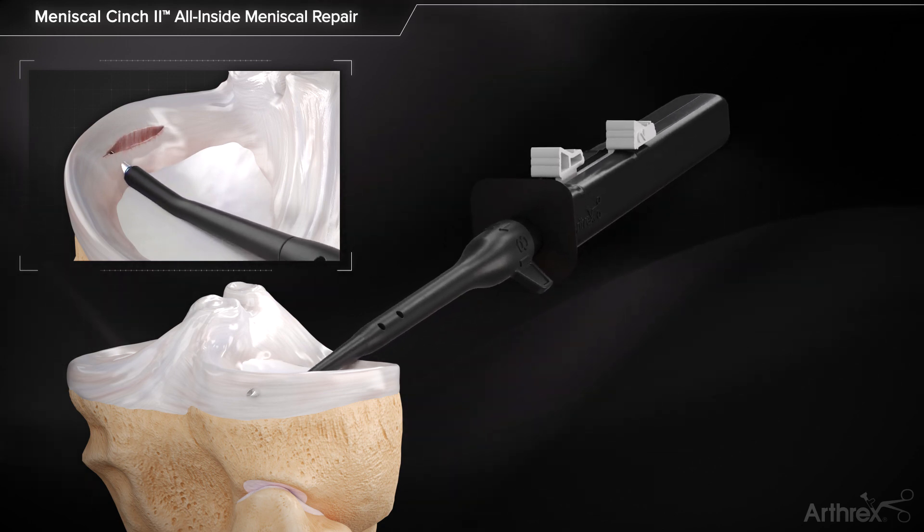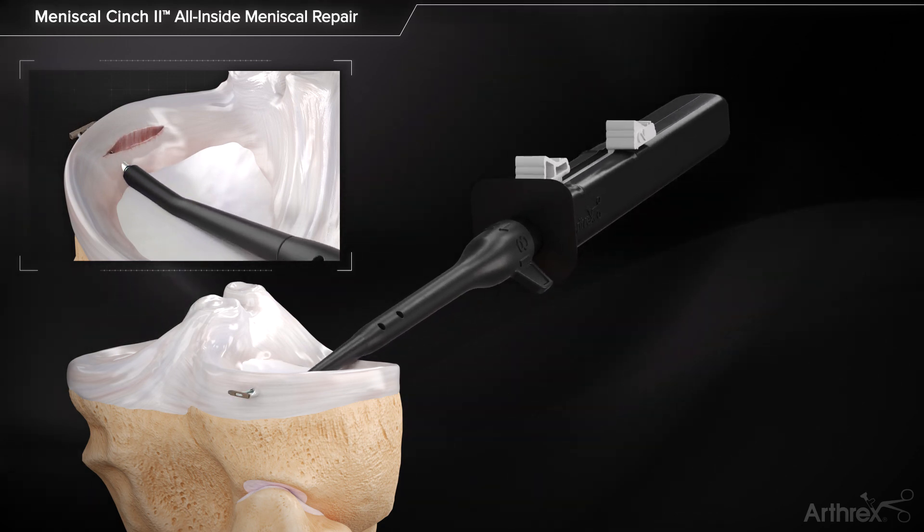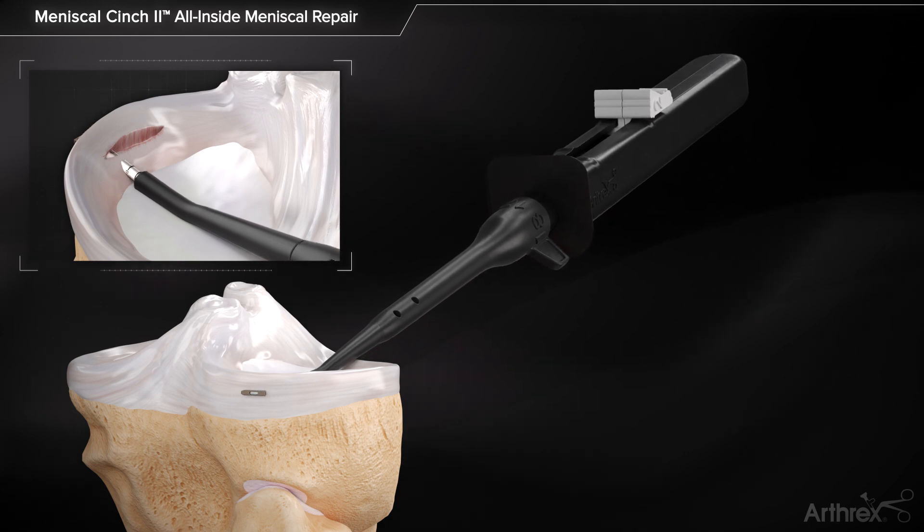Completely advance button number 1 to deploy the first implant. Retract button number 1 until it is in line with button number 2.